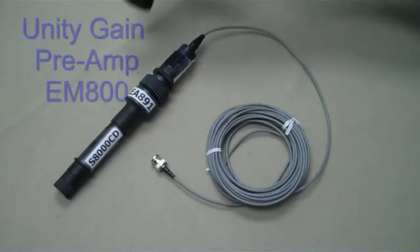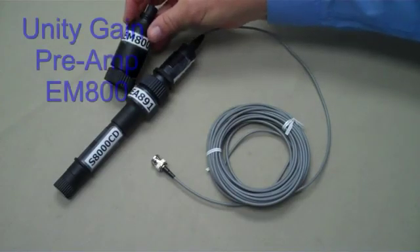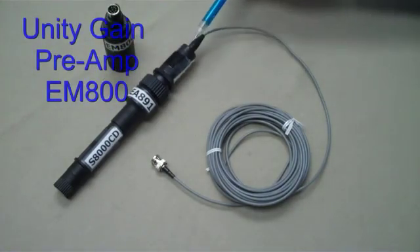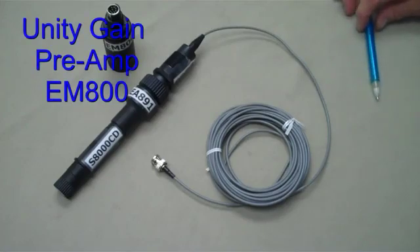Adding a preamplifier close to the pH electrode will provide a strong, clean signal, permitting cable lengths of 1,000 feet or 300 meters in length.